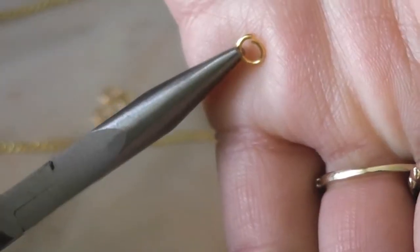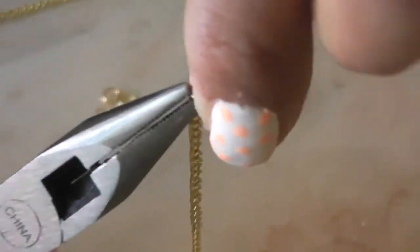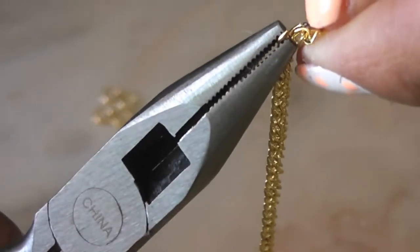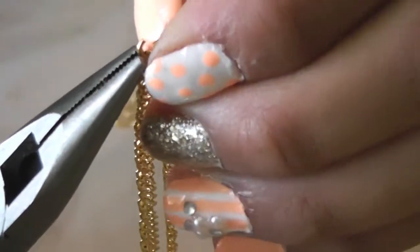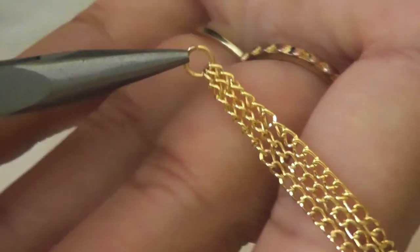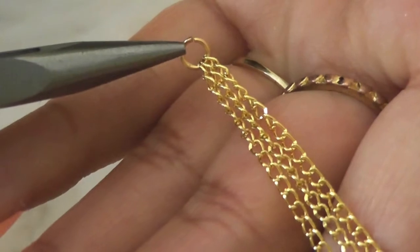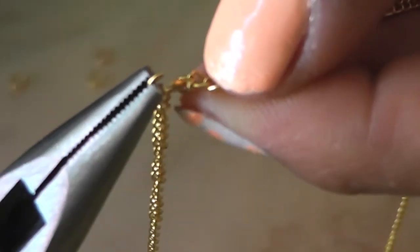You're going to open your small ring and insert the chain in, then your second one, and then your third one. So you'll have three all together in one small ring for one side. You're going to repeat the same process for your other side.